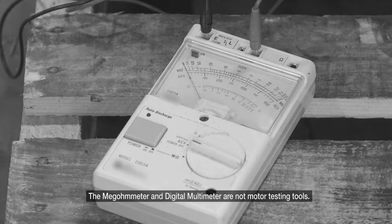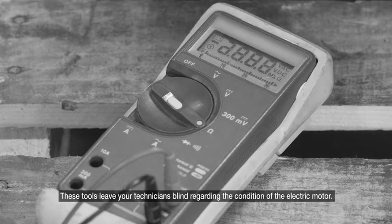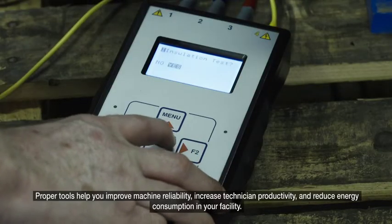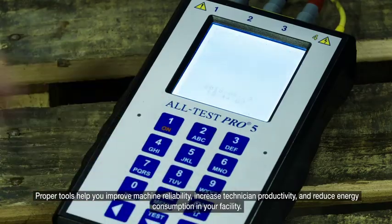The megometer and digital multimeter are not motor testing tools — these tools leave your technicians blind regarding the condition of the electric motor. Equip your technicians with the correct tools to perform their job in an efficient, accurate way. Proper tools help you improve machine reliability, increase technician productivity, and reduce energy consumption in your facility.